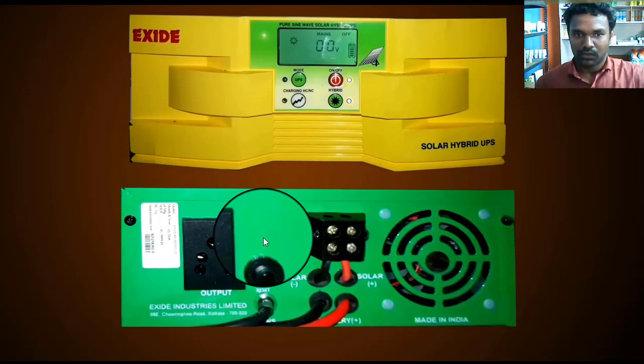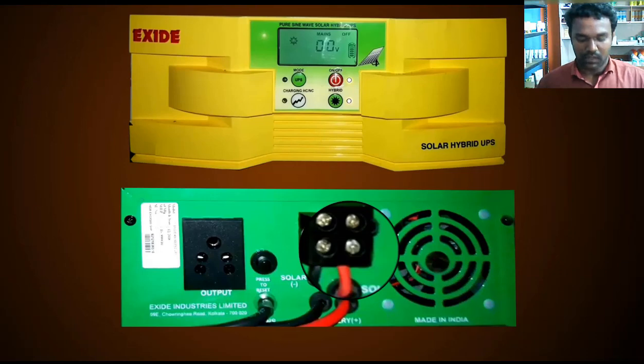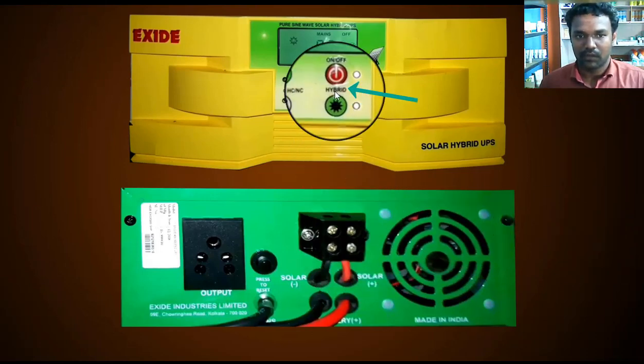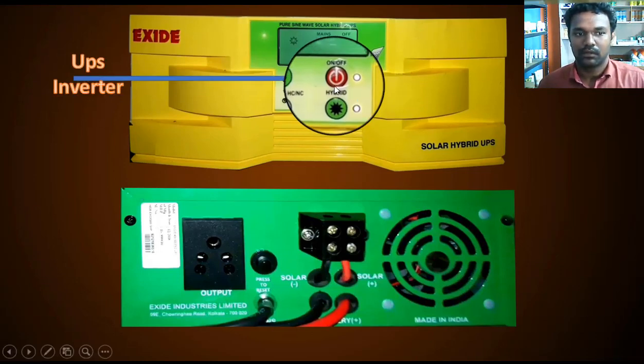We will see this whole connection. The first switch is a red on/off switch. If you use the on/off switch, you don't need to keep it switched on continuously. In the case of the off mode, the switch is in non-off position.